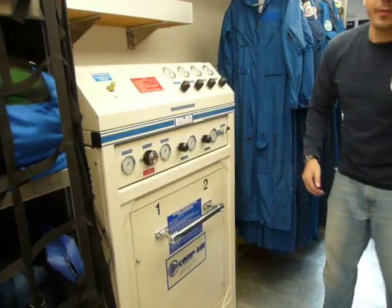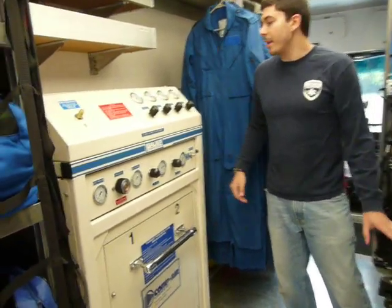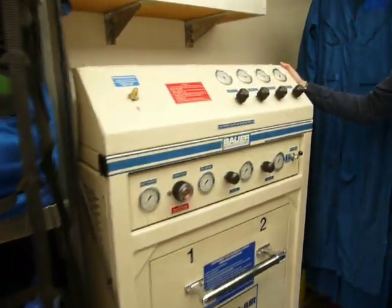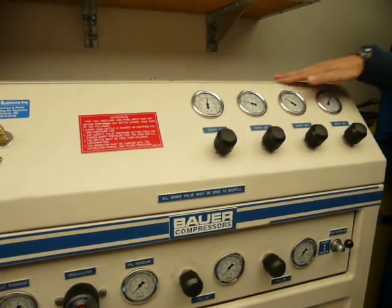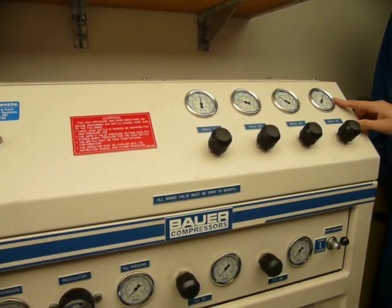Right now, this bottle is right around 4,000 PSI, so we're just going to be topping it off. This is our cascade system. It has four banks that can be filled up to 6,000 PSI.